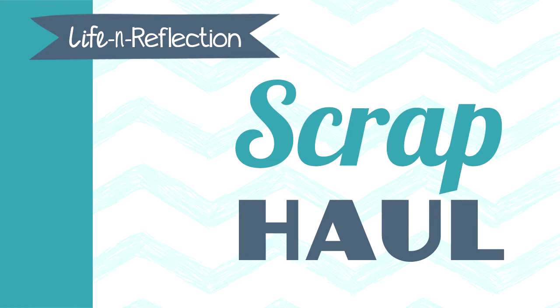Hi, it's Christy from Life and Reflection, and today I want to share with you an art class haul. I will be doing some scrapbooking with it, but I'm going to be doing a lot of other fun things from this class. This is Art Class One from Wilna at Two Peas in a Bucket that I'll be taking. I'll leave a link down below in the video if you're interested in checking it out.